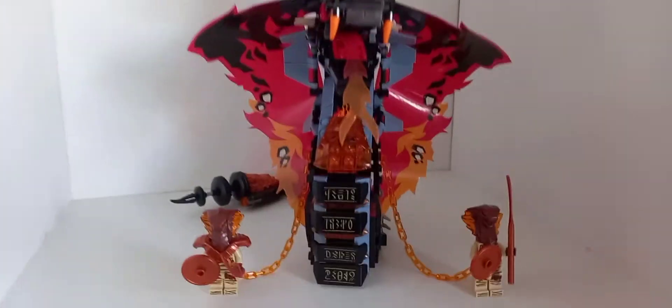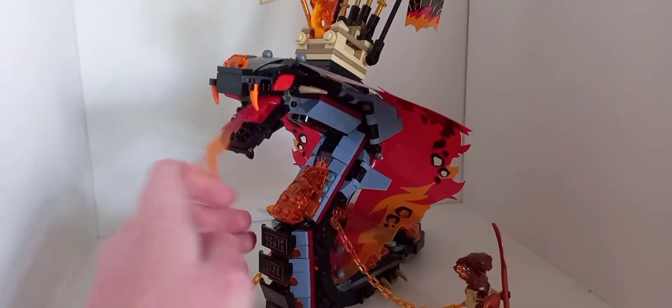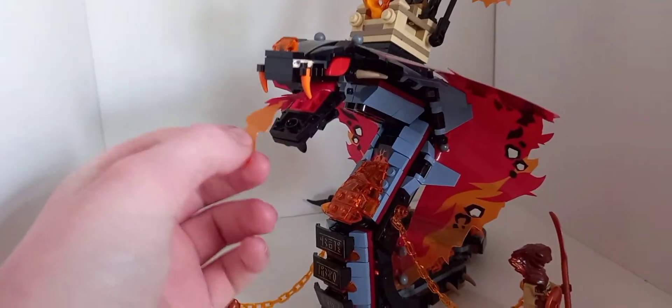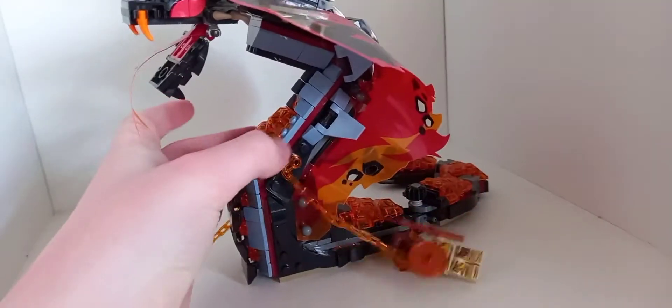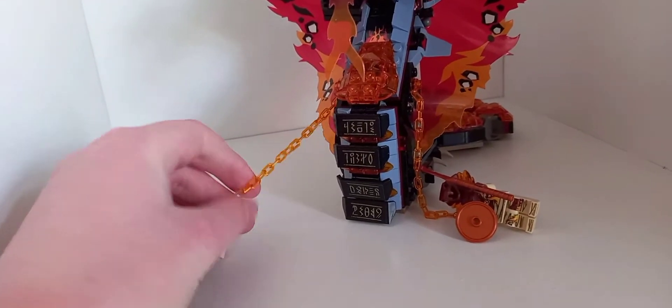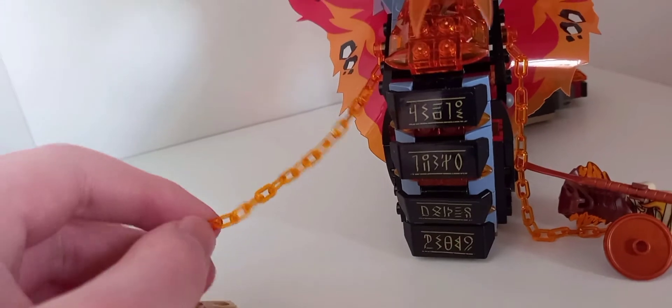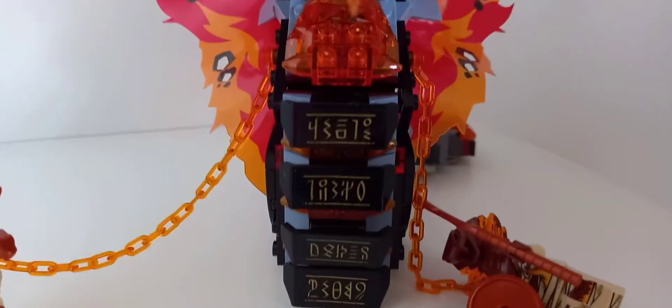The main build is obviously Fire Fang, which looks really great. I kind of wish they'd do a legacy Great Devourer in this style, but they probably won't. It's got this tongue piece which is just plastic — you can open and close the mouth. You can't really move the head all too much as it's all connected. The minifigures attach via these very nice translucent orangey-red chains.